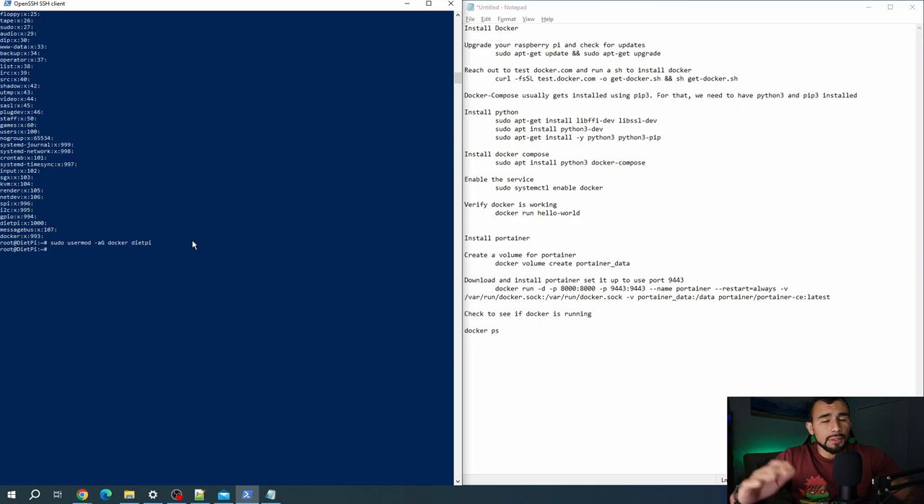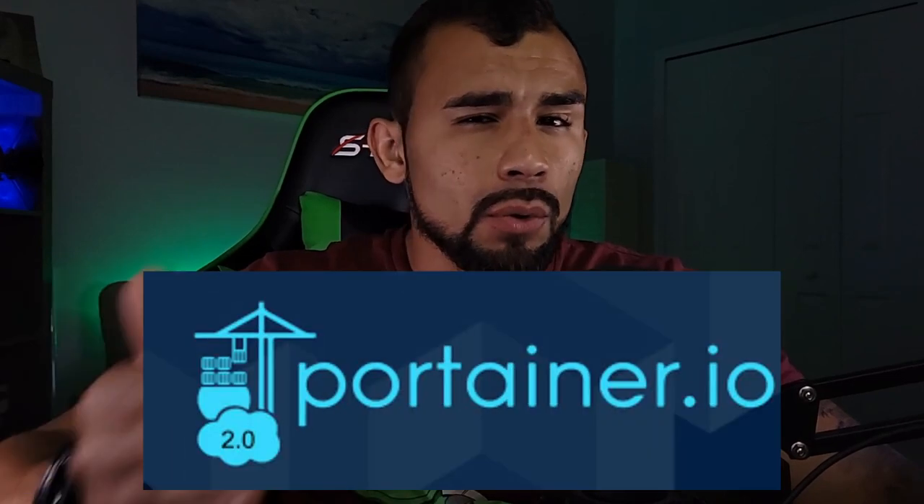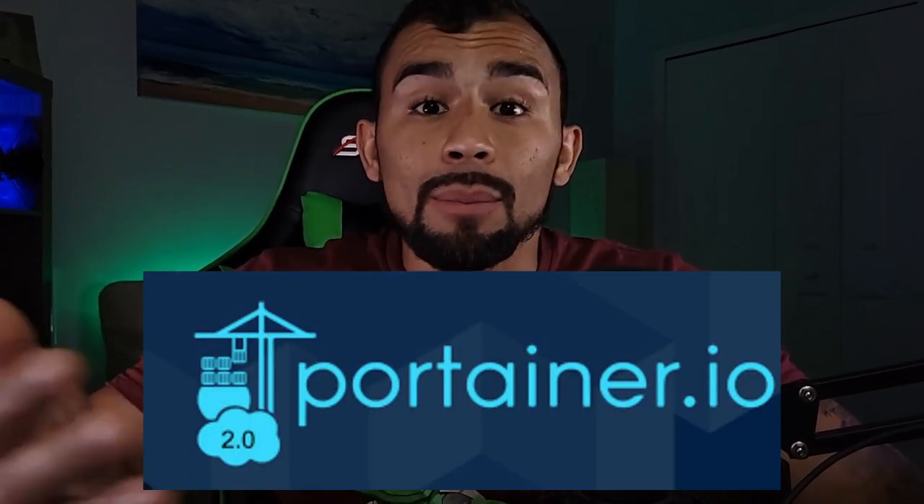I'm just going to be using the root account to make it easy for this process. So technically, you've installed Docker, added a user to the Docker group, and you can start managing Docker. But we're also going to go ahead and install Docker Compose, as well as install your first container — which is actually going to be Portainer, a graphical user interface web page that you can pull up to manage Docker so that you don't have to run everything through the CLI. I'll also show you some useful CLI commands to manage Docker as well.